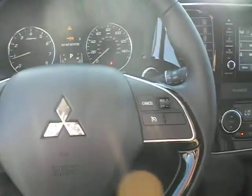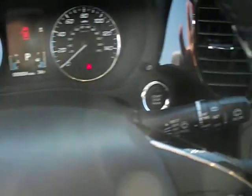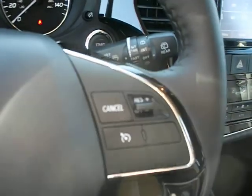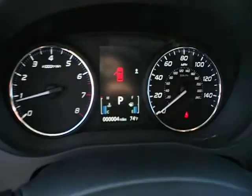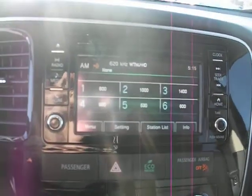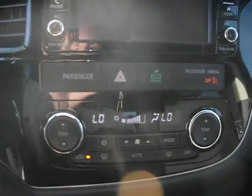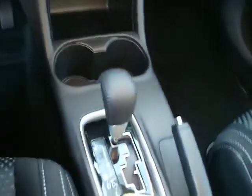Hop on in — steering wheel, you have audio and hands-free phone controls, lights, wipers, push button start, as well as your cruise control. Good look at the gauge cluster right there. Audio system, touch screen, AM, FM, CD player, with your backup camera built in. Climate controls right below that, cupholders, and the shifter, and the heated seat controls.